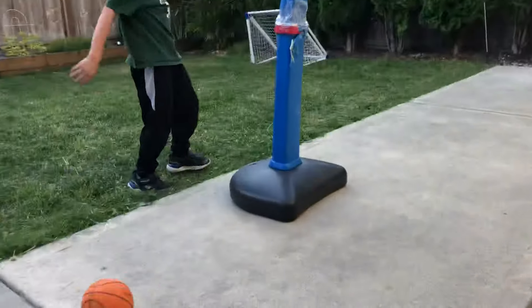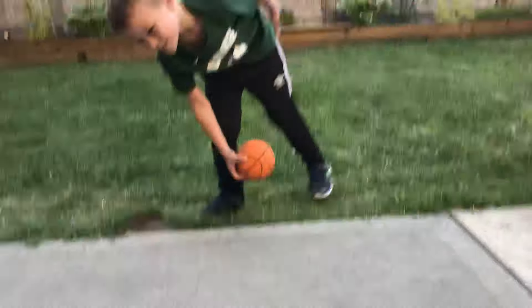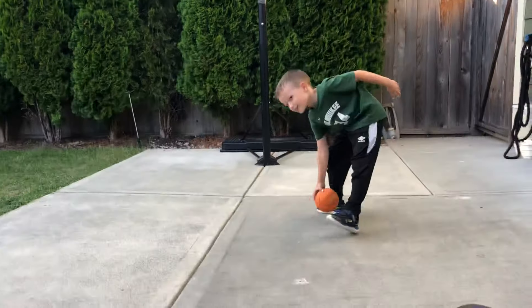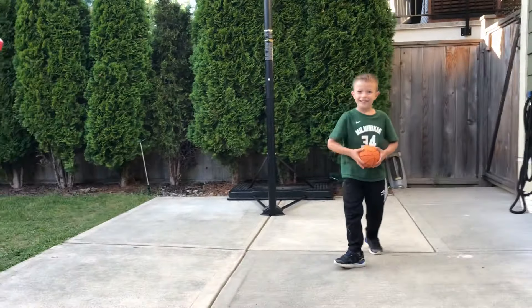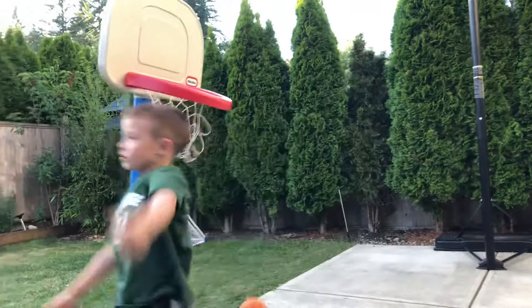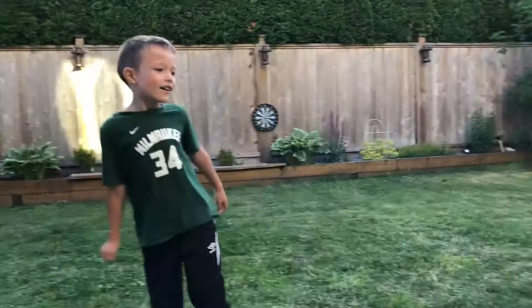Oh. Try a reverse, try a reverse, right from there. Whoa, okay. Tomahawk! That's a tomahawk. Tomahawk jam. Watch. Whoa, left-hand tomahawk jam.